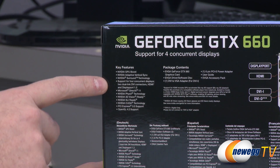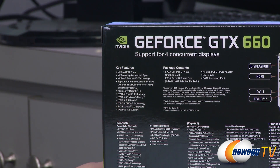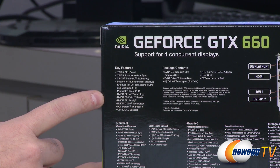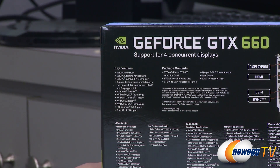You also get NVIDIA Surround technology support, so you can push up to four displays from this single video card by way of all the video outs on the back. You can use three of those for gaming; the fourth can be a companion display for messaging or internet. You also get Microsoft DirectX 11, Physics, 3D Vision, SLI, CUDA, PCI Express 3.0, and OpenGL 4.2.